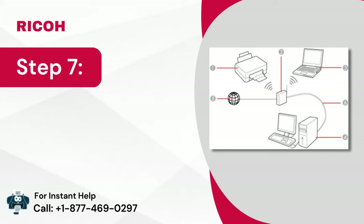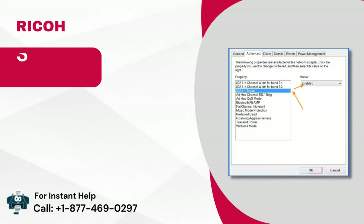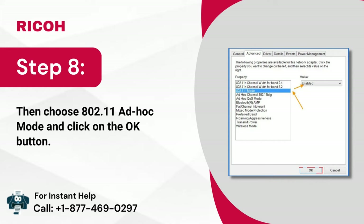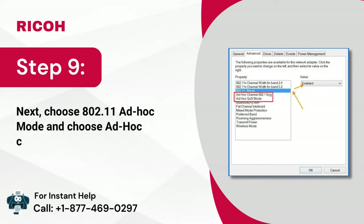Step 7: Now click on the back arrow and go to communication mode. Step 8: Then choose 802.11 ad hoc mode and click on the OK button. Step 9: Next, choose ad hoc channel.